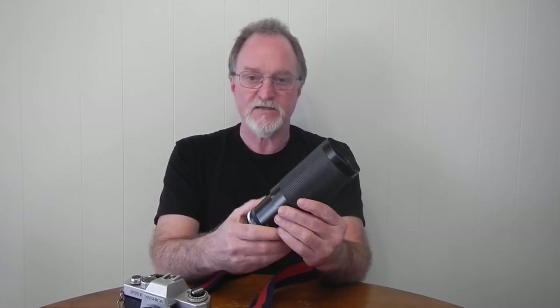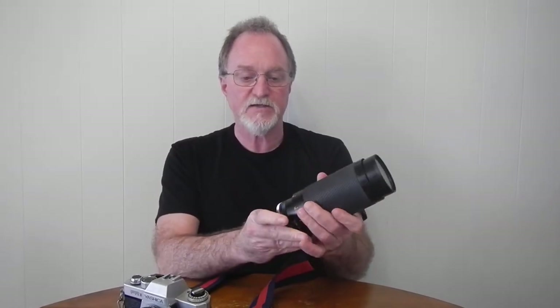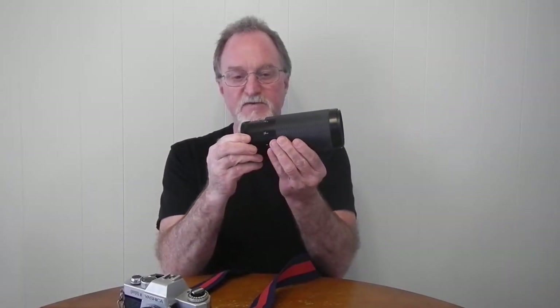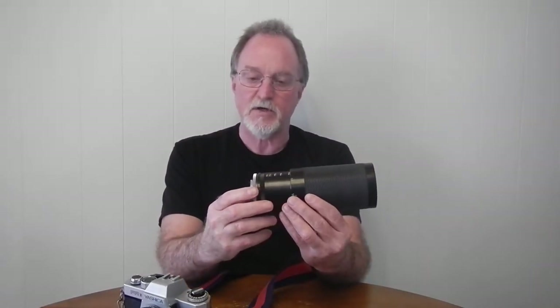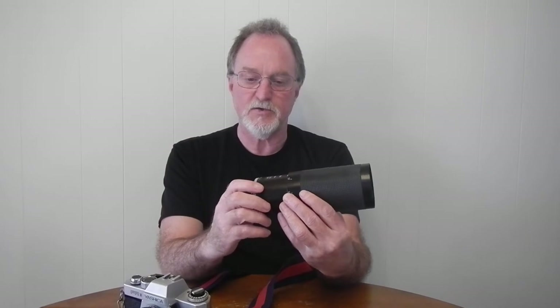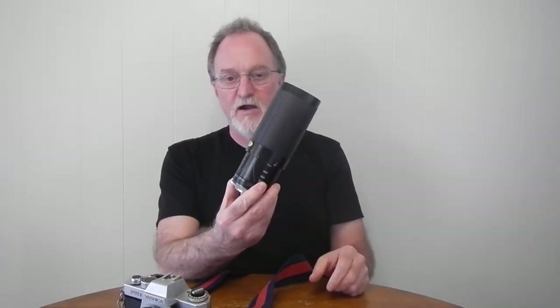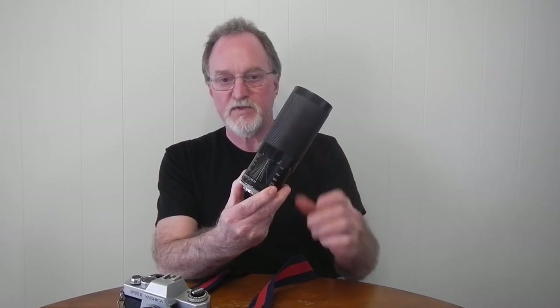It really is a sweet lens. It's constant focus — so if you're at 70mm and you focus it, it's going to maintain your focus point zooming all the way to 210mm. And it's also constant aperture. Most modern lenses, you only get the widest aperture at the widest setting of the zoom, but if this is set to f3.5, it's f3.5 through the entire zoom range. It's a straight push-pull to zoom, and then you focus with a twist.